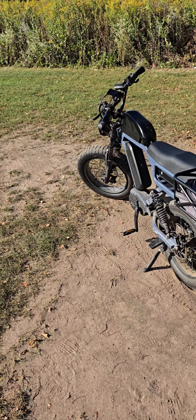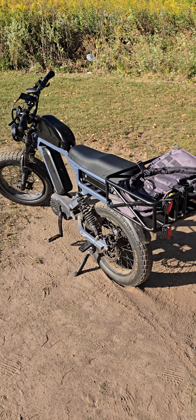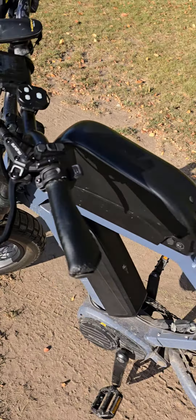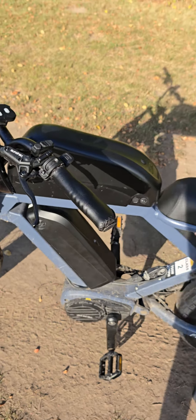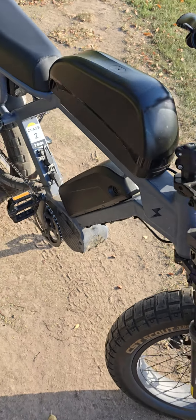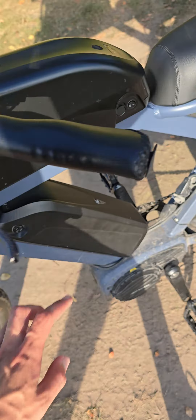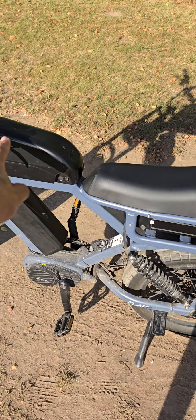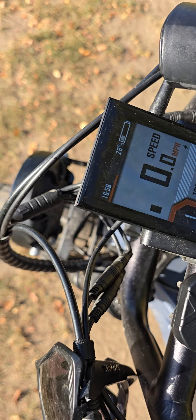I've actually never brought this bike down to one percent. I'm in the process of doing that now. This third battery doesn't have a shut-off switch, but the other two do — one has it right here, the other has it way on the bottom, a red switch underneath. I've shut those two off and I'm currently at about 28 percent.